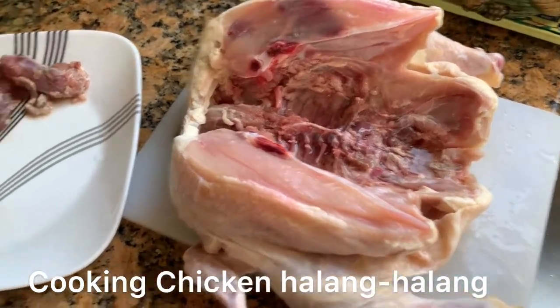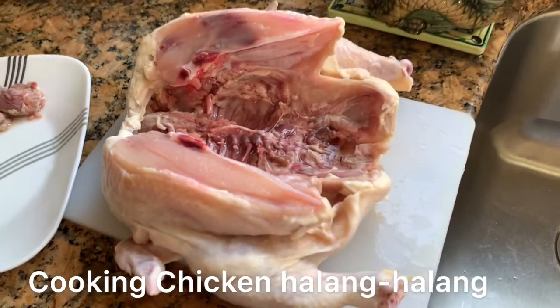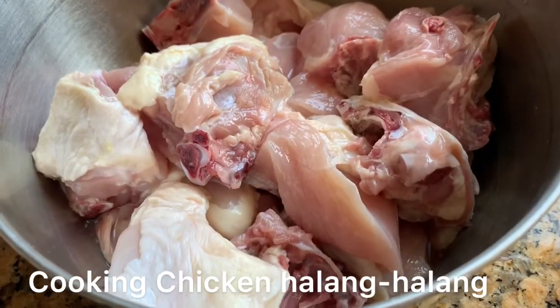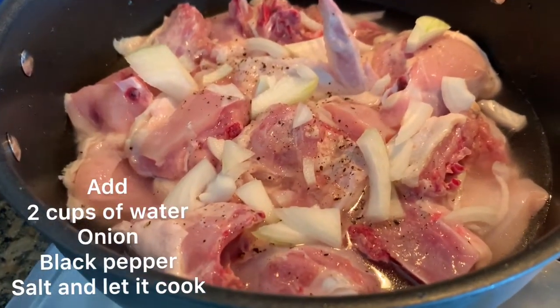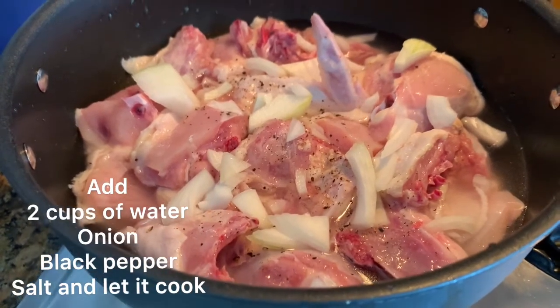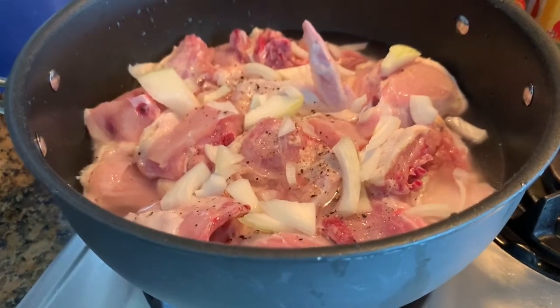I removed the guts from inside and I'm gonna cut this now. I already washed this chicken. I added black pepper, soy and onion and I'm gonna boil this first so it will be cooked.